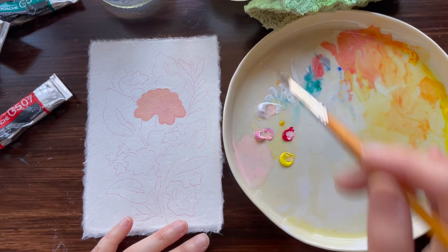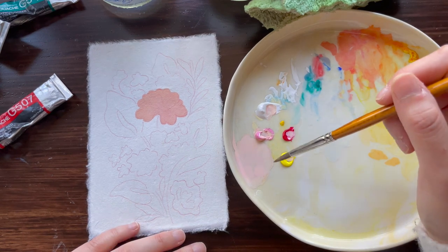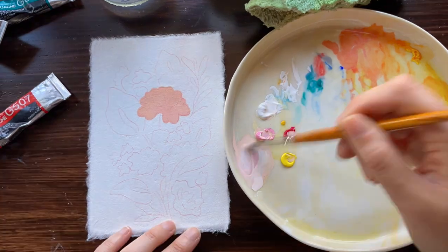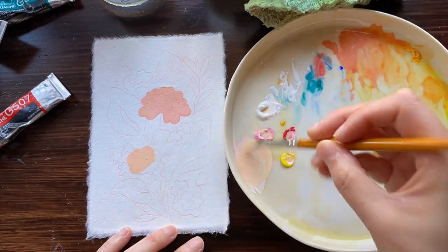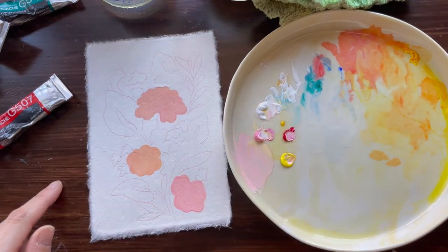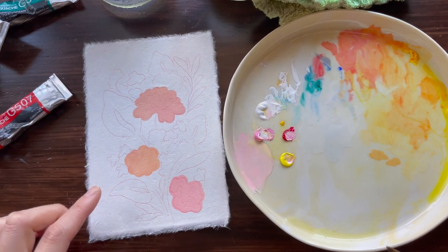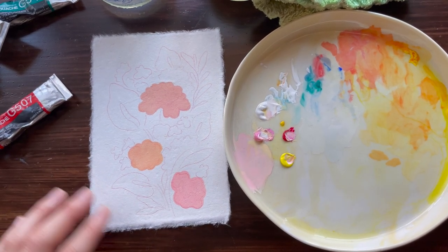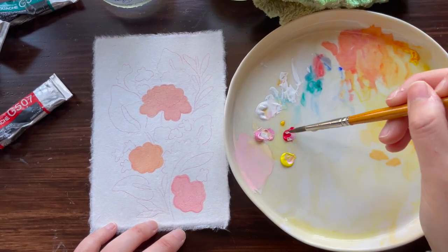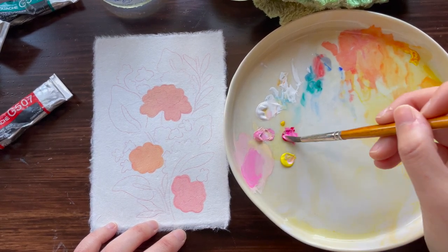Now I'm going to let that dry. I'm going to go in and paint the next couple of pink flowers and then move on to the next color after that. I'm going to go in with the next shade of pink — these flowers here are a bit of a darker pink. I'm going to continue using the same colors but just going in a little bit darker.